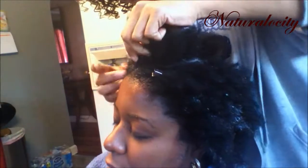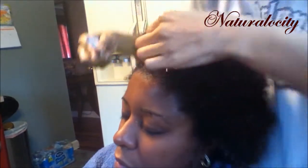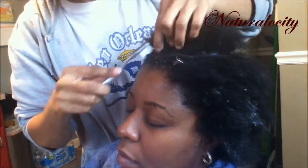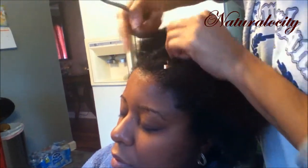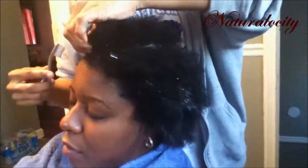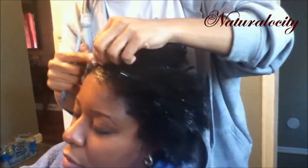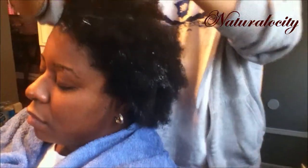Right now she has already made a part using the tail end of the rat tail comb, and she has sectioned off the hair she's not working on with metal clips. Please make sure whatever clips you use on your hair don't snag or tear your hair, because you want your hair to thrive even while creating a particular hairstyle. For me, I love wearing different hairstyles and I want them for the benefit of my hair — my long-term goal is to have waist-length hair, and I don't want any hairstyle to deter that goal.